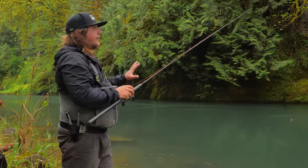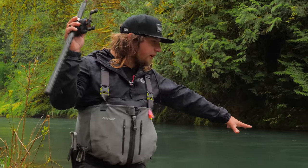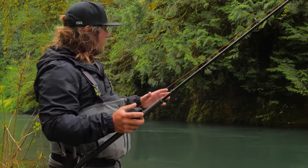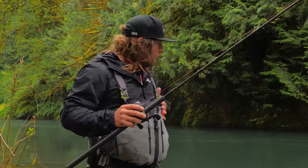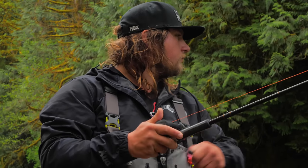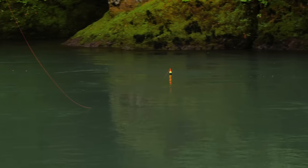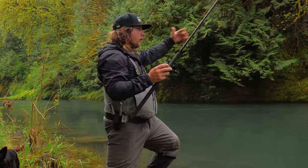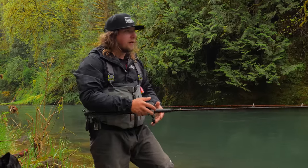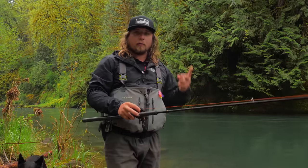My first cast was close, second was to the middle, third was far — I'll keep that pattern as I work through the hole. Start fishing at the first place you can't see the bottom, then slowly work out further. There's no need to cast to the far side on your very first cast and miss all the fish in between. Once I've worked all the way across, I'll fish that far wall, then start the sequence over — inside, middle, far — working toward the tail. Chinook salmon are very showy, jumping and rolling, so they'll tell you whether to stay or move.